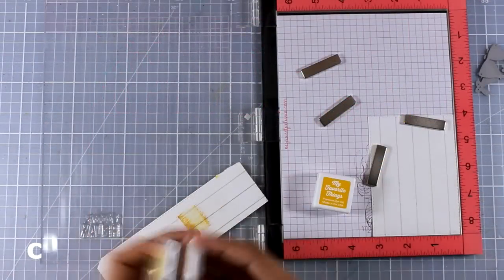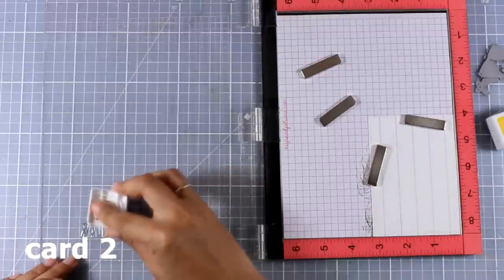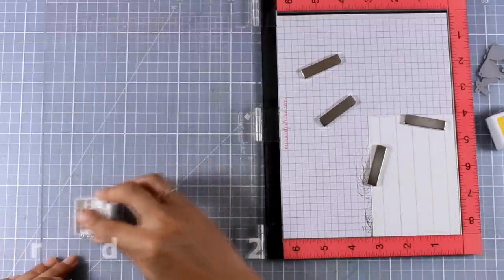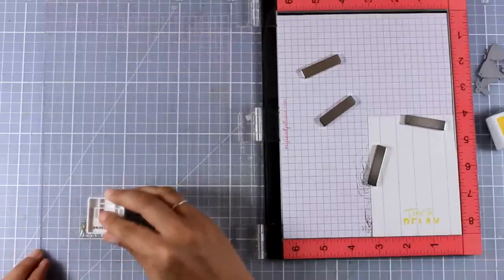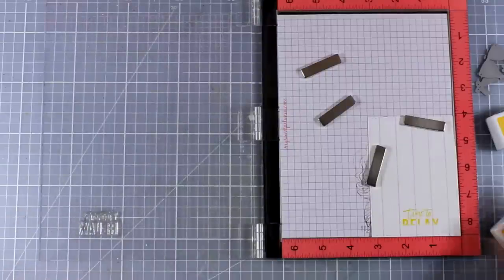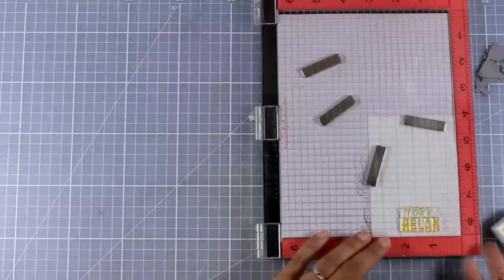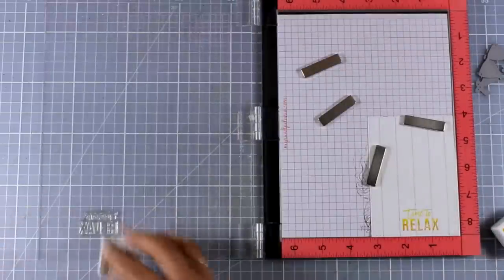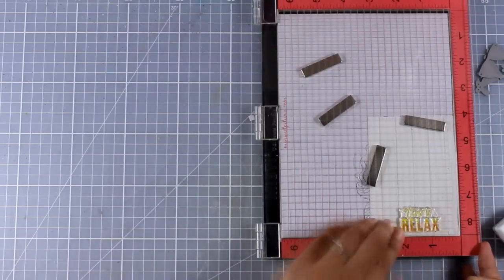For this card I'm going to use these two ink cubes — one is slightly darker than the other — and I'm going to use both to stamp the sentiment. This way I will have an ombre look where the top is yellow and the bottom of the sentiment is almost orange. I'm stamping only the top here and now I'm going to move on to the darker ink cube, adding ink only at the bottom, slightly overlapping the top part. I'm working on a panel cut from a patterned paper from the same kit that looks like white wood.